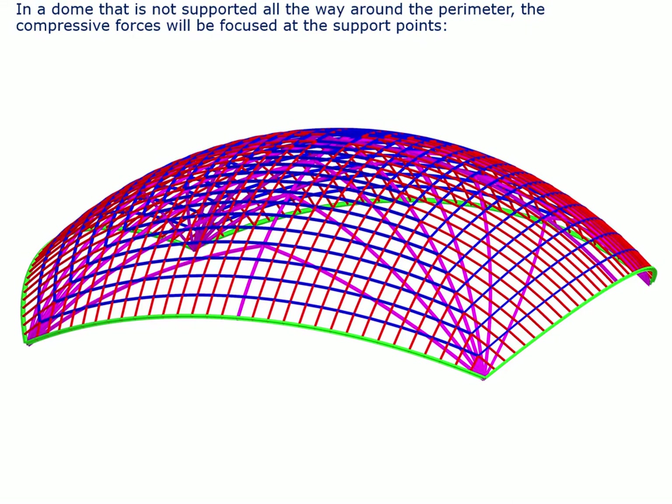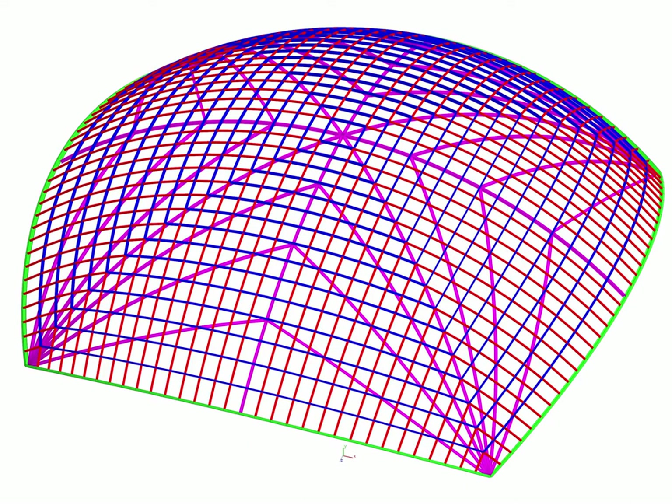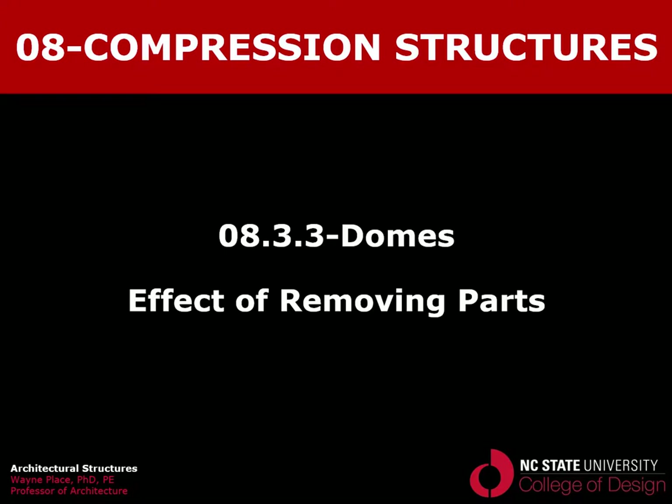Domes that do not meet the foundation all around but are supported on a few points will have very high force concentrations at the support points. This dome geometry is an example of configuring the material to handle that very non-uniform state of stress: all structural elements in the dome converge on the support points, creating a lower spherical surface, with elements sitting on top providing a clean method of patterning the roof decking. This is a different view of that point-supported dome. That ends our lecture on the effect of removing parts of a dome on the structural action of the dome.